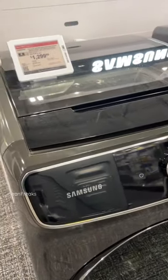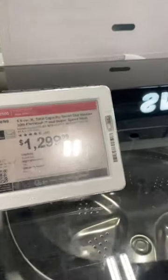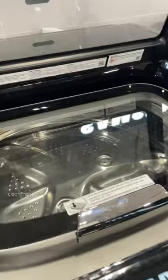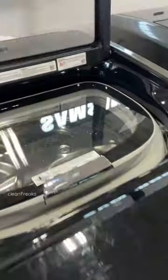Hey y'all, check this out — this new washer dryer combo by Samsung. It says total capacity smart dial washer with flex wash. I guess you can put a small load up here, and then you can put a load at the bottom. Wow, that's cool.